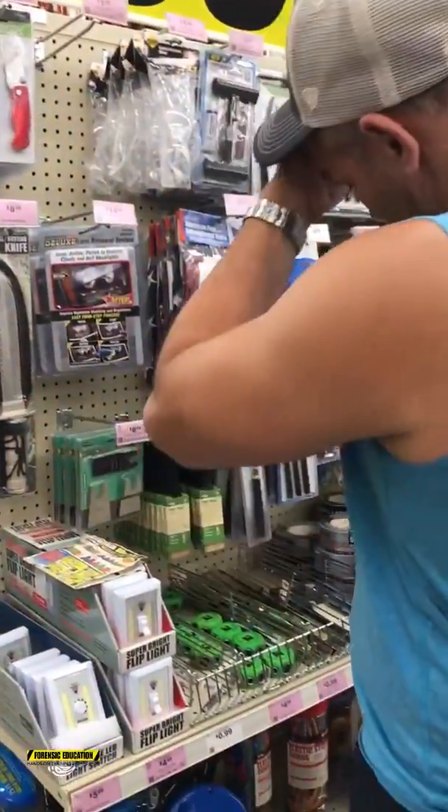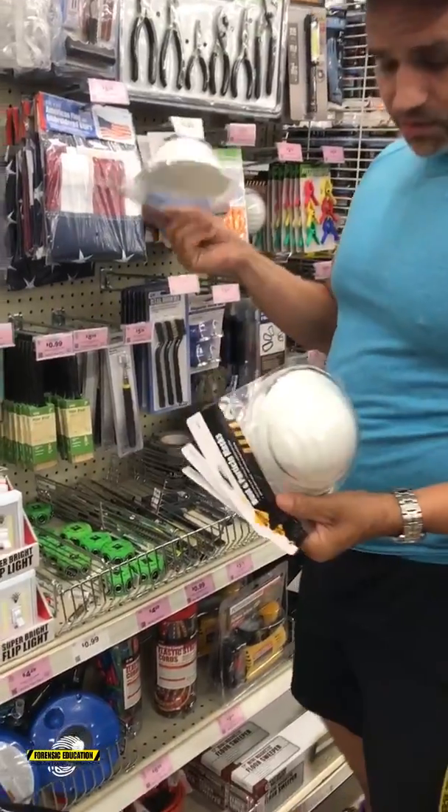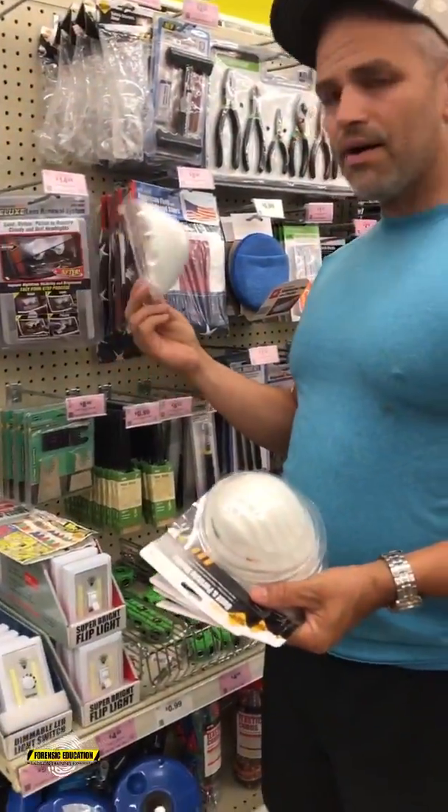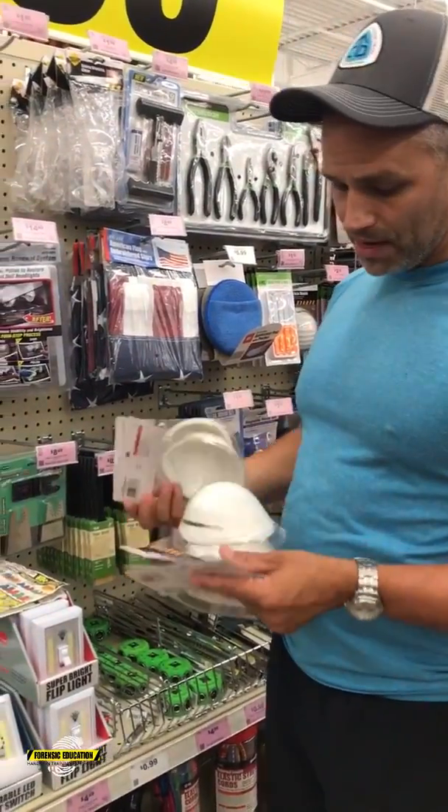We've got masks — when we're doing our fingerprinting you want to wear a mask. These are five for 99 cents, a great deal today, so I'll clean them out of those as well.